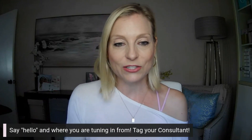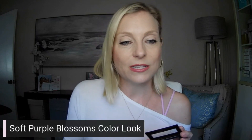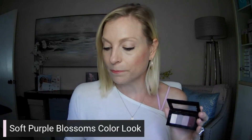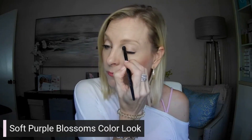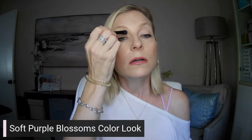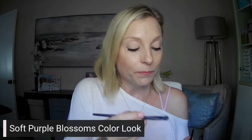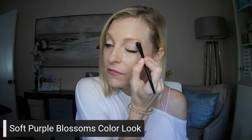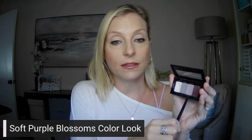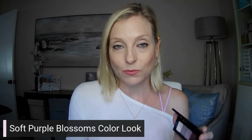Let's go ahead and jump in and get started. Remember to say hello and where you're tuning in from, tag your consultant, and now we're going into the soft purple blossoms color look. The first one is the highlighter called Blossom, and I'm going to put that just all over my lid. These colors are what you call Chroma Fusion life-proof shadows — life-proof meaning they stay on and have good sticking power. Chroma Fusion means the colors stay true, so what you see in the compact is what you get. They are highly pigmented.